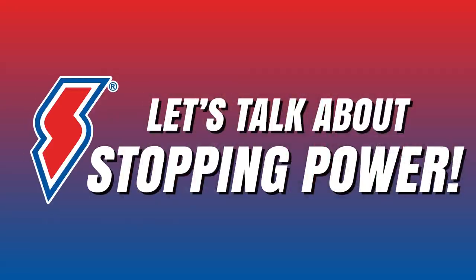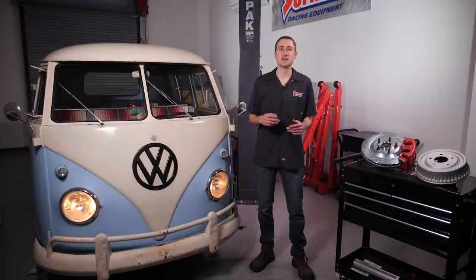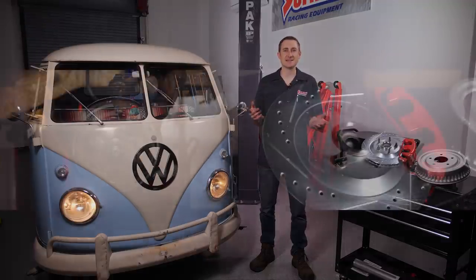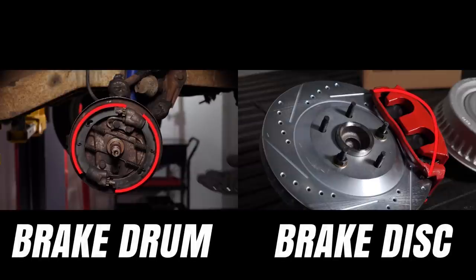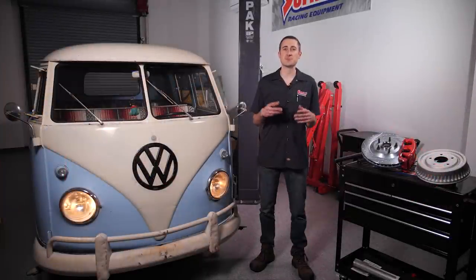So let's talk about stopping power. In most situations, a healthy drum brake system, like what is on this truck, will have no problem bringing your vehicle to a stop. In fact, you can still find drum brakes on semi trucks and other pieces of heavy equipment today. Take a look at the brake shoe and the brake drum — see all that surface area? The brake shoes have a bigger contact patch than disc brake pads, which results in more friction to bring the vehicle to a stop. So there's no question that drum brakes have adequate stopping power.